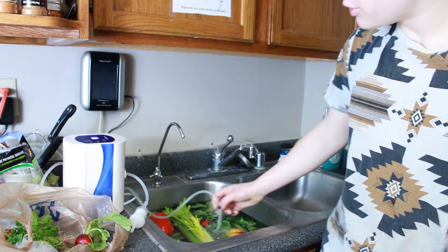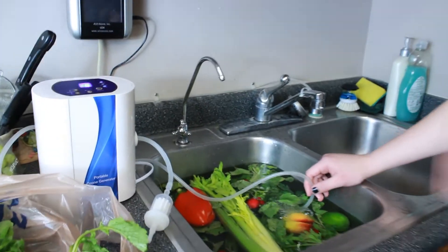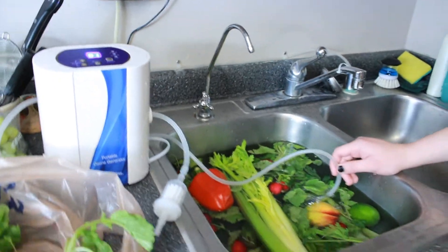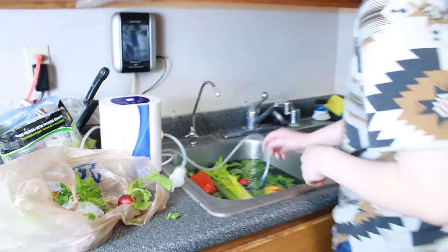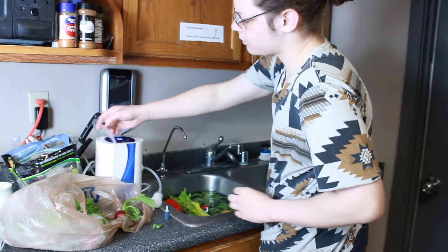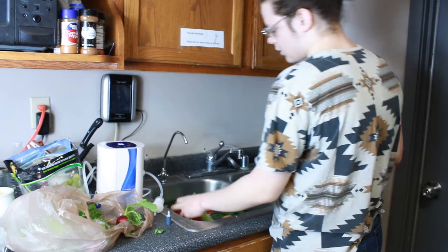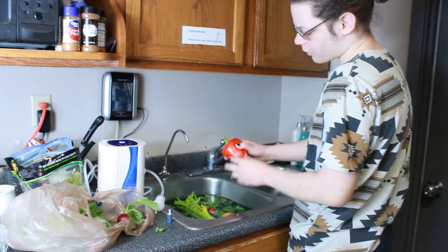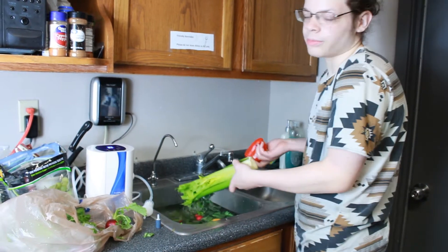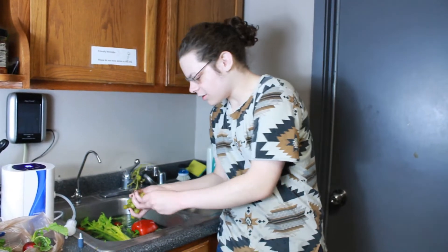Now it's been running for about 20 minutes. It's entering the last part where it blows out all the excess ozone — this is just to prolong the life of your unit. So you're going to want to let it go through that process. Now we got our freshly washed vegetables, ready for anything you do with vegetables.